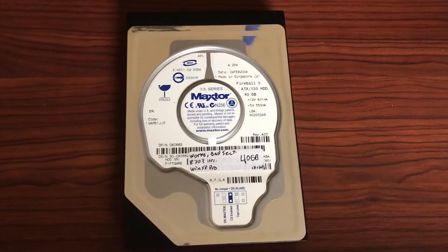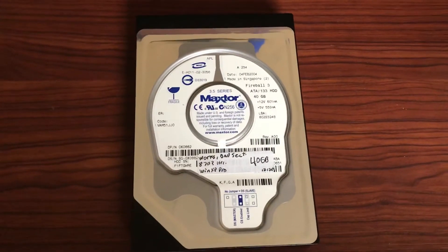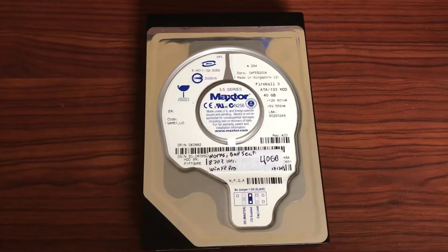This is my MaxTor Fireball 3 hard drive from February 4th, 2004. It has a capacity of 40 gigabytes.